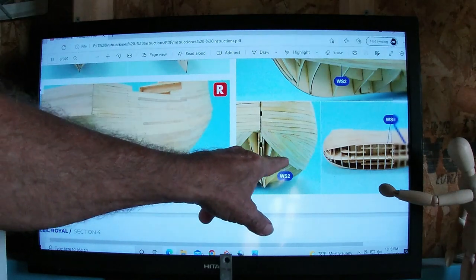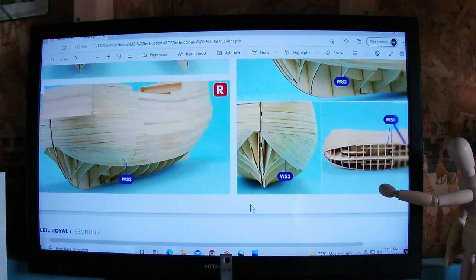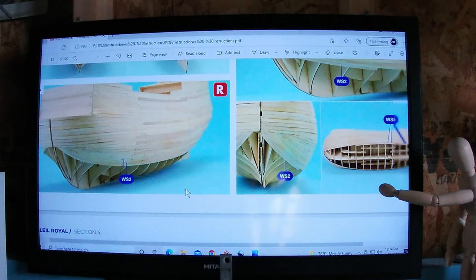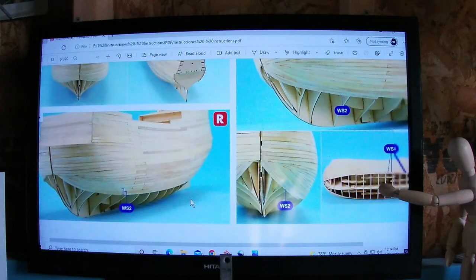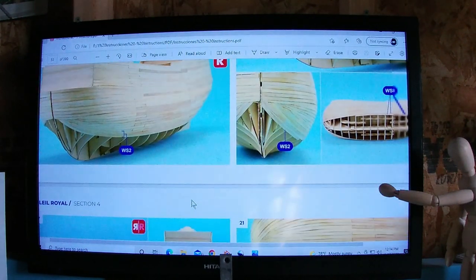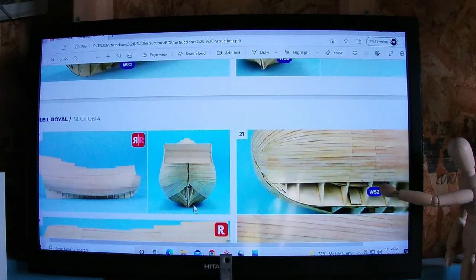That's probably the board right there that I'm going to put on next, or maybe that one. Then we've got another sliver and then another full board to get to the end of that one — Section 2, Part 16. We can't go past that because we've got to do the other side of the ship to match it.